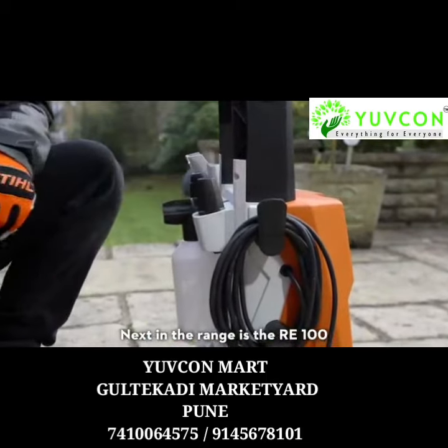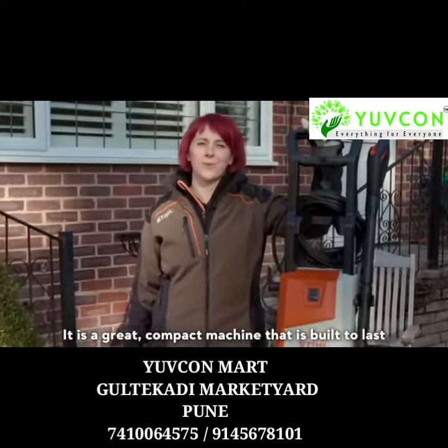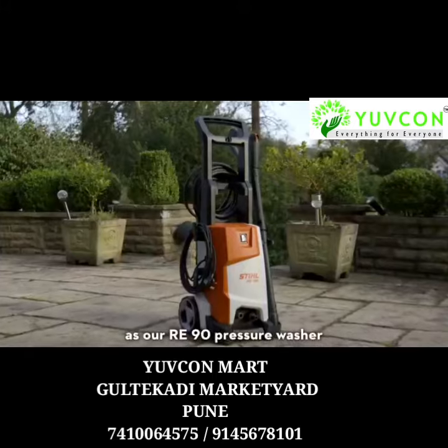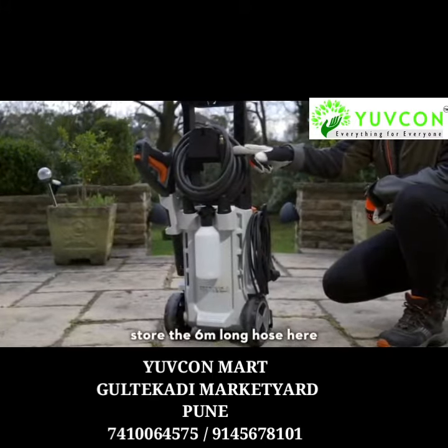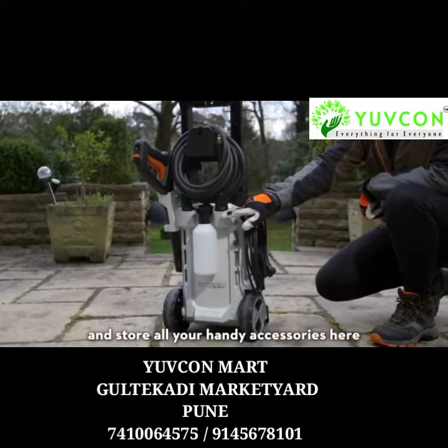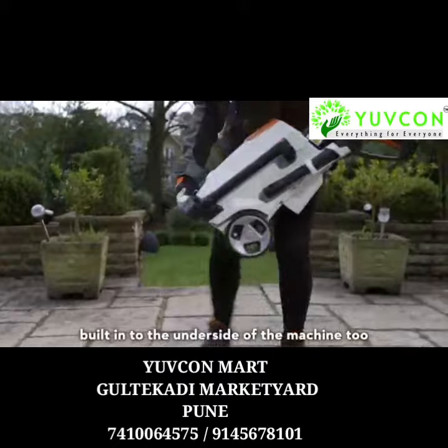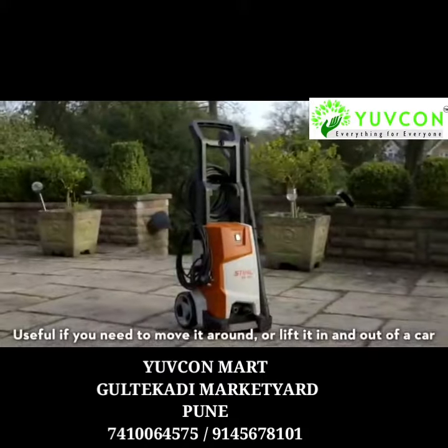Next in the range is the RE100. It is a great compact machine that is built to last, with the same great storage features as the RE90. You can hook the cable here, store the 6m long hose here, and store all your handy accessories here. It also has an extra transport handle built into the underside of the machine, useful if you need to move it around or lift it in and out of a car.